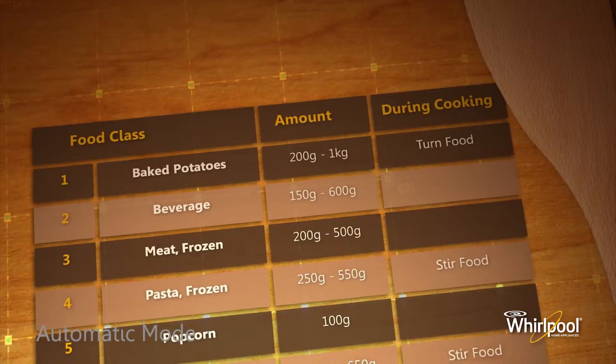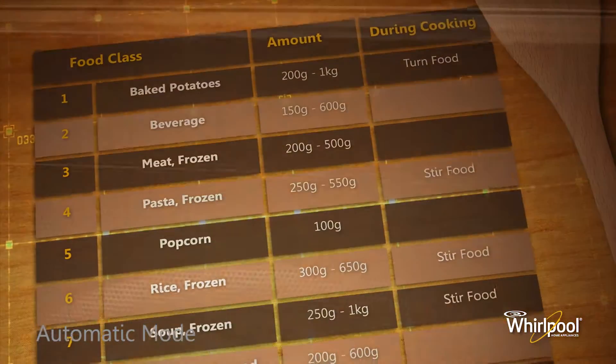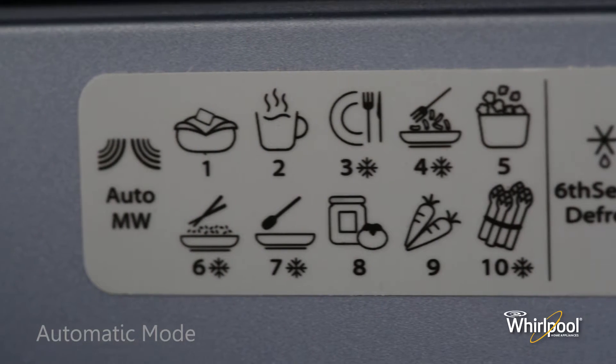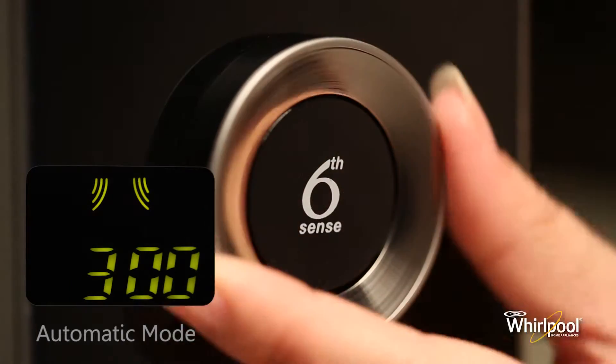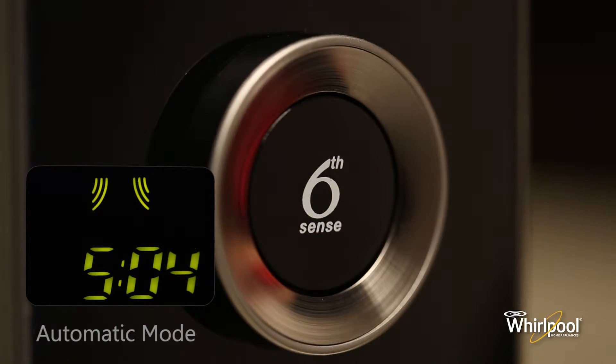In auto mode, the microwave will set all other parameters automatically. You can refer to the manual or the sticker on the oven itself for a quick reference of the food class table. Press the knob to confirm the food class, then turn the knob to set the food weight and press the knob button once again to start cooking.